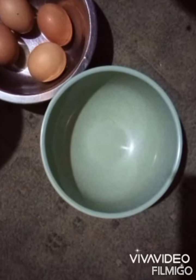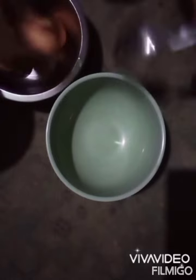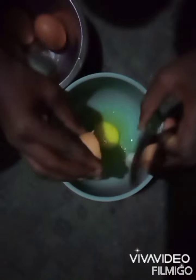What's up beautiful people, welcome to Saka Chef. So what I'll be doing today is teaching you guys how to fry eggs without seasoning cubes. Yes, I'm not going to be using any seasoning cubes.